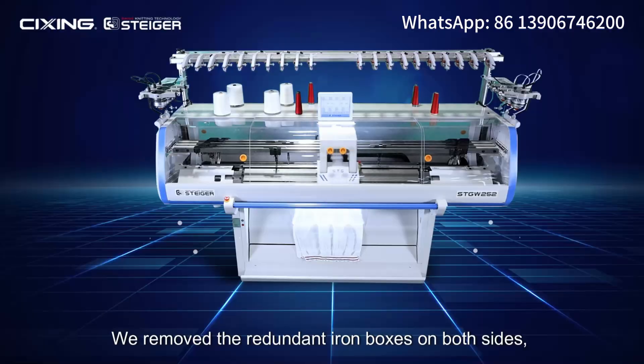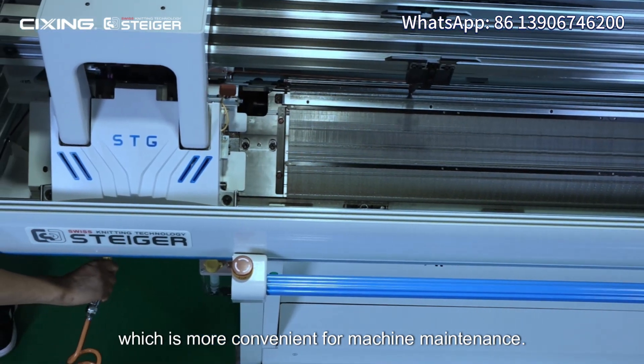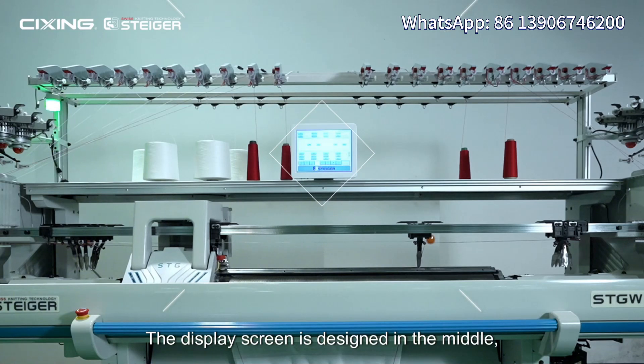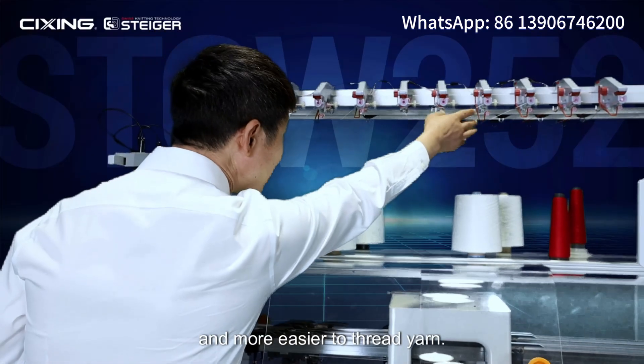Quick and easy: we removed the redundant iron boxes on both sides, which is more convenient for machine maintenance. The display screen is designed in the middle, which makes it more convenient to check the screen and needle.